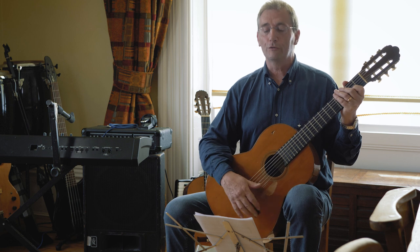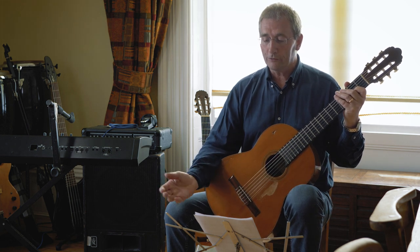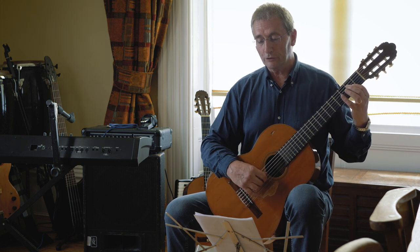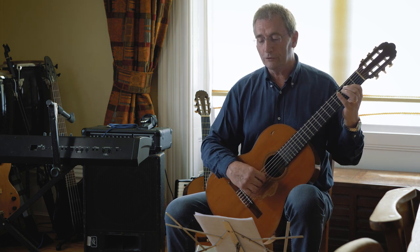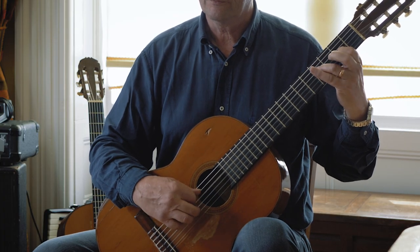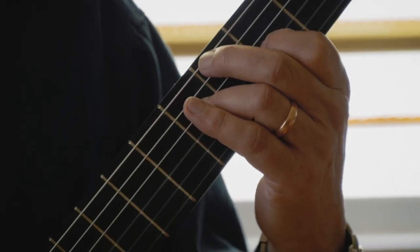When you look at the first bar, there aren't too many difficulties. You're just holding down your first finger on an A, and the third finger is going over to an F sharp. When you get to bar three, you've got to move over.